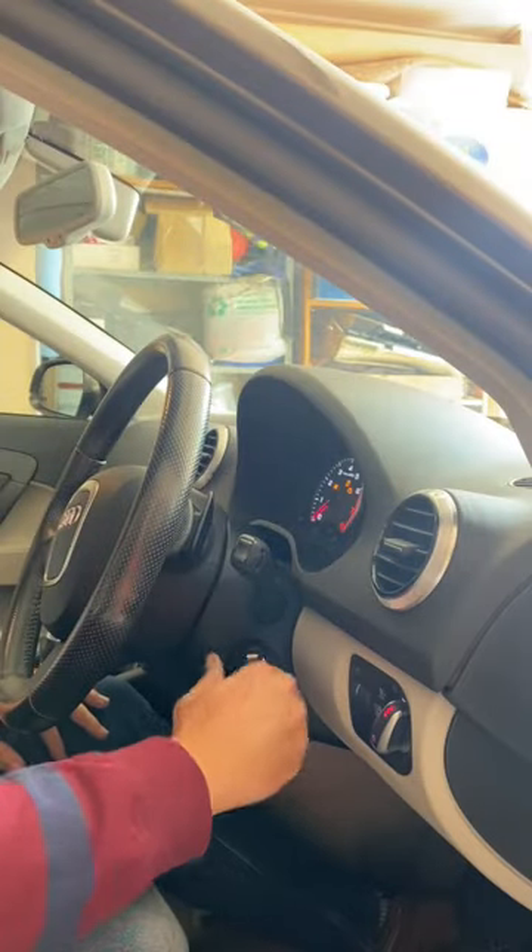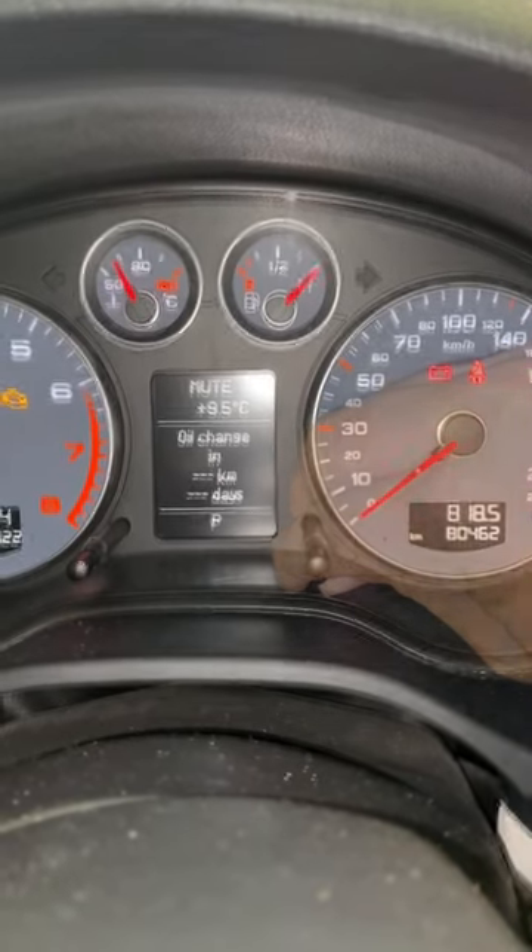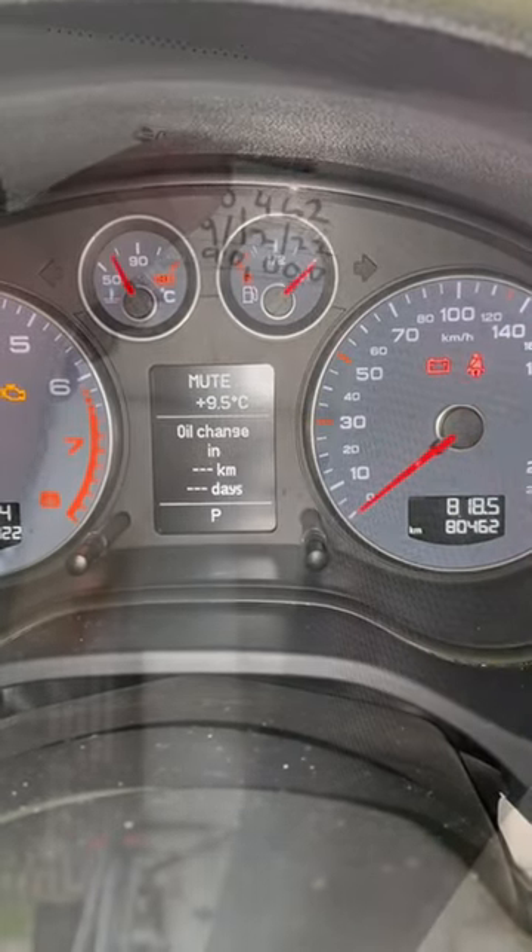The final thing to do is reset the pesky service reminder. Pop the key in the ignition and turn it to the on position, then pull the right stalk once, then pull and hold. Just like that, we've reset the interval. Pop a service sticker on and that's it — job done.